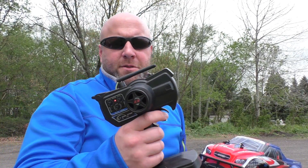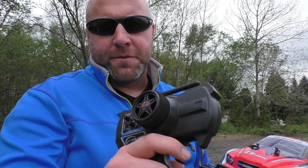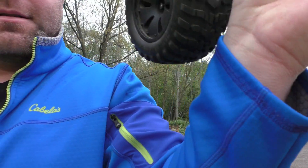It comes with this pistol grip controller. It has tuning on it for the steering and the throttle, and you can also switch it so the steering is reversed. One other thing it has is a fan cooled ESC — I'll put it close, maybe you can hear it. It kind of makes it sound pretty badass, almost like a jet taking off. So let's get it on the ground and see what it does.